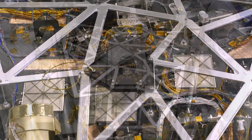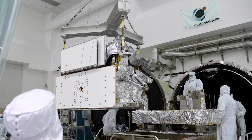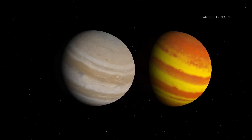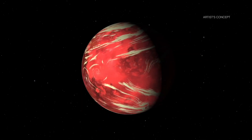The Roman coronagraph, built at NASA's Jet Propulsion Lab, will take a giant leap forward in our ability to see worlds beyond our solar system. It will observe larger exoplanets roughly the size of Jupiter. Testing the technology to see these planets is the stepping stone toward one day capturing direct images of Earth-like planets around sun-like stars.